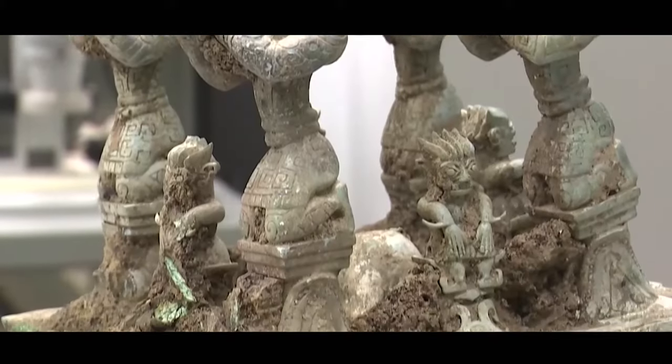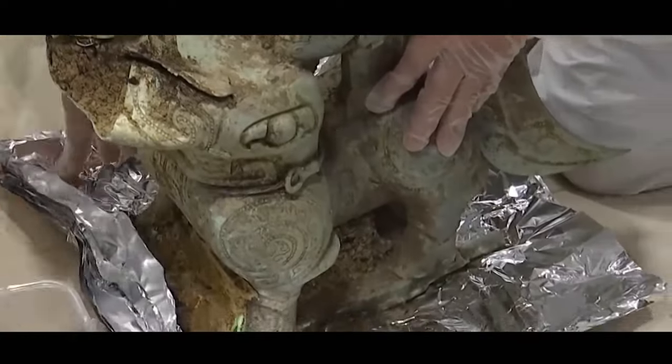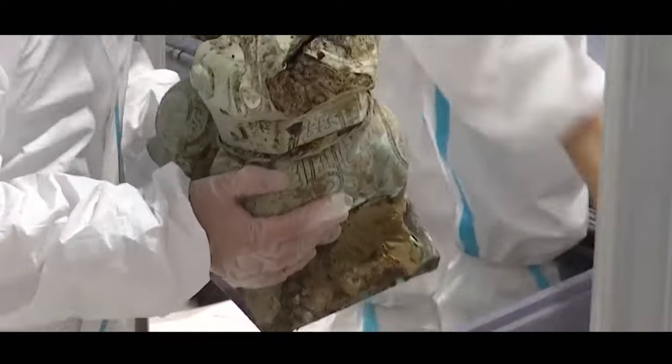Here is the bronze altar unearthed, intact. Next will come the repairing procedure to take care of the fracture lines on the artifact.